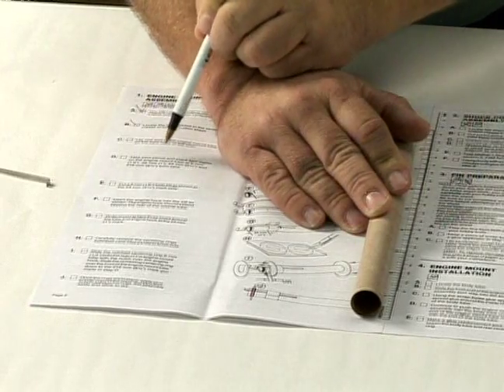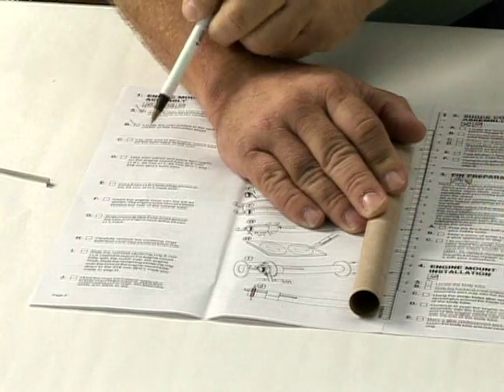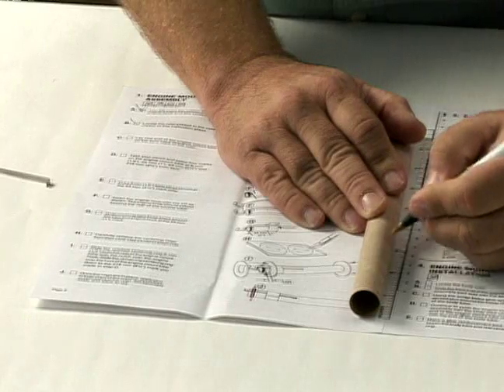You then need to put another line at one inch — go up an inch and mark the tube at one inch. You then need to go up another two and a half inches, go up to two and a half inches, and you just draw a line. Very simple.